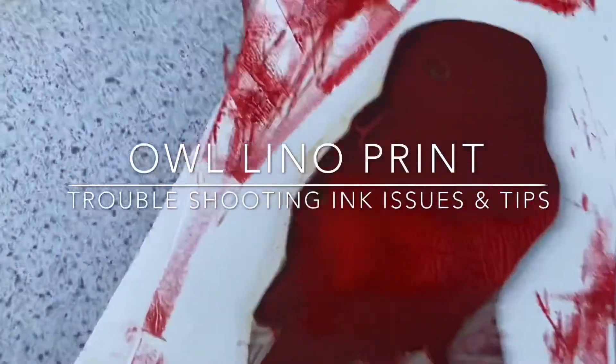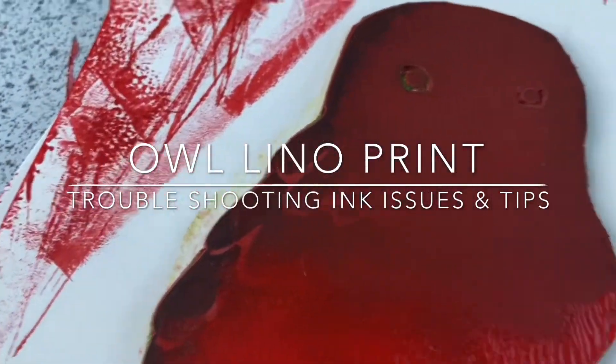In this troubleshooting video we're just going to look at some of the issues you might face when inking and printing.